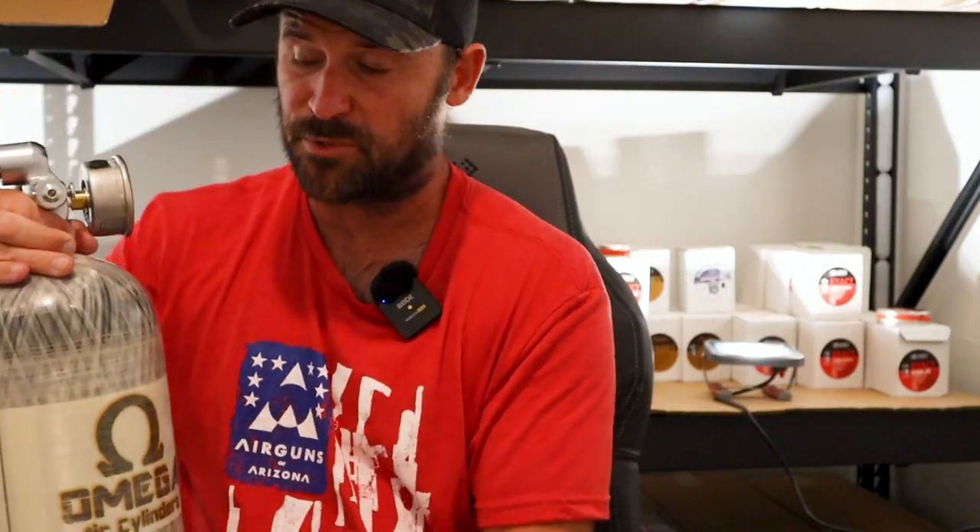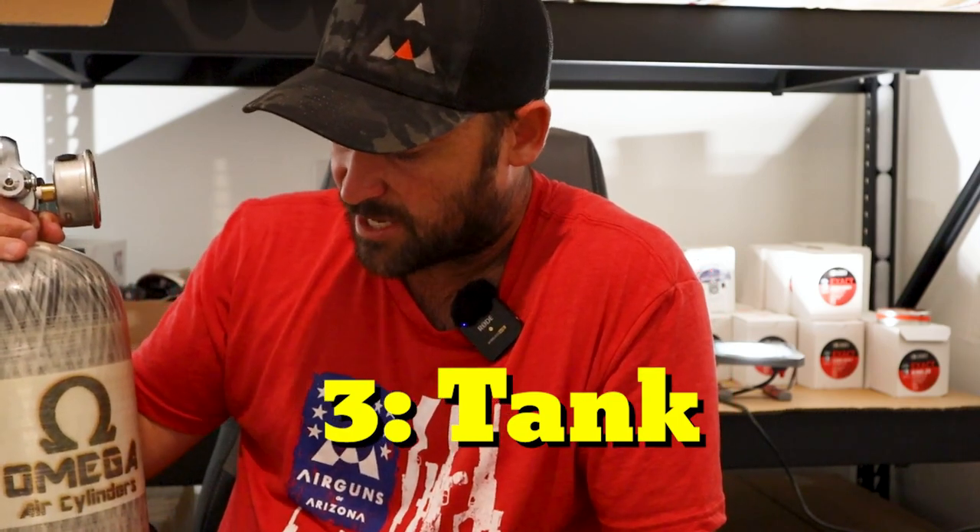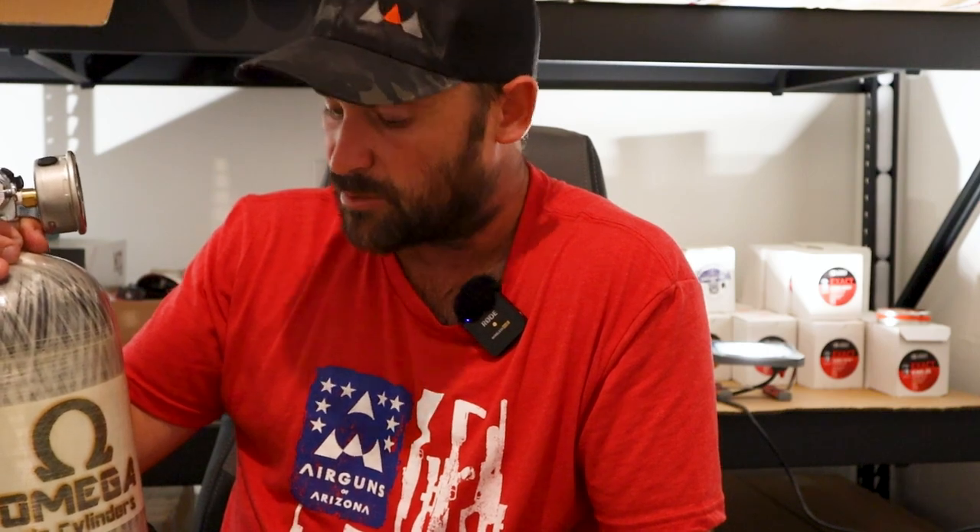Now we're moving on to the third option, which is a tank. This is a 75 cubic foot carbon fiber tank made by Omega. It's retailed by AOA, myself, and other retailers across the United States. This is a great tank for air gunners, especially new ones. It's a really nice method — I just take it to a local paintball retailer and they fill it with filtered, dry, breathable air. It's the best option for me, and it's the only way I fill my air guns.